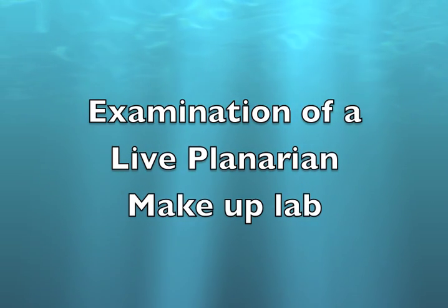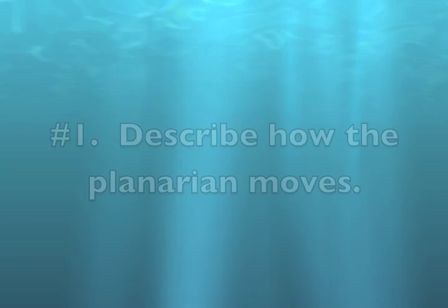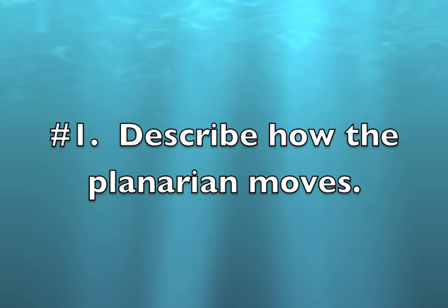Welcome to the examination of a live planarian makeup lab. Question number one: describe how the planarian moves.